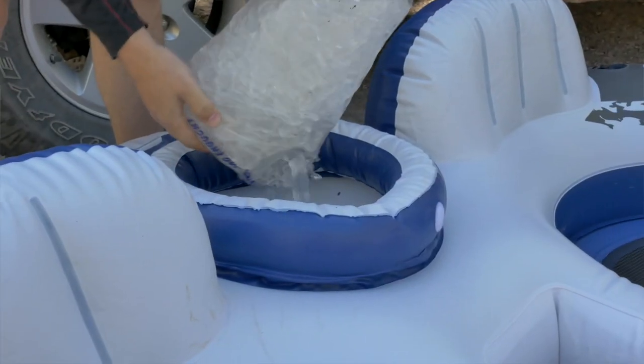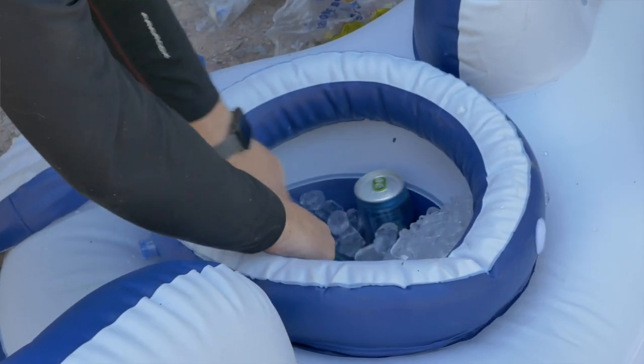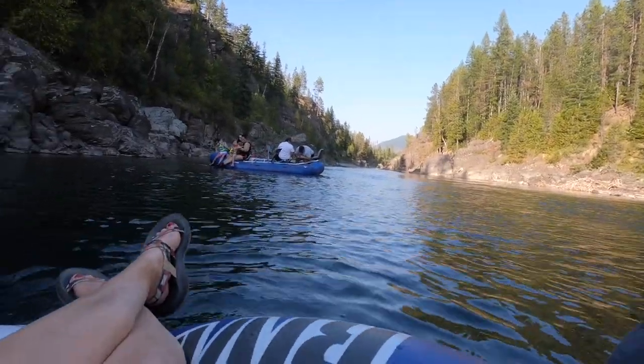If you do bring drinks, be sure not to drink too much so that you can drive home afterwards. A few things you should know for the float: plan about 3 to 4 hours for the actual float time, depending on if you stop to jump from some of the cliffs and depending on how fast the current is flowing.